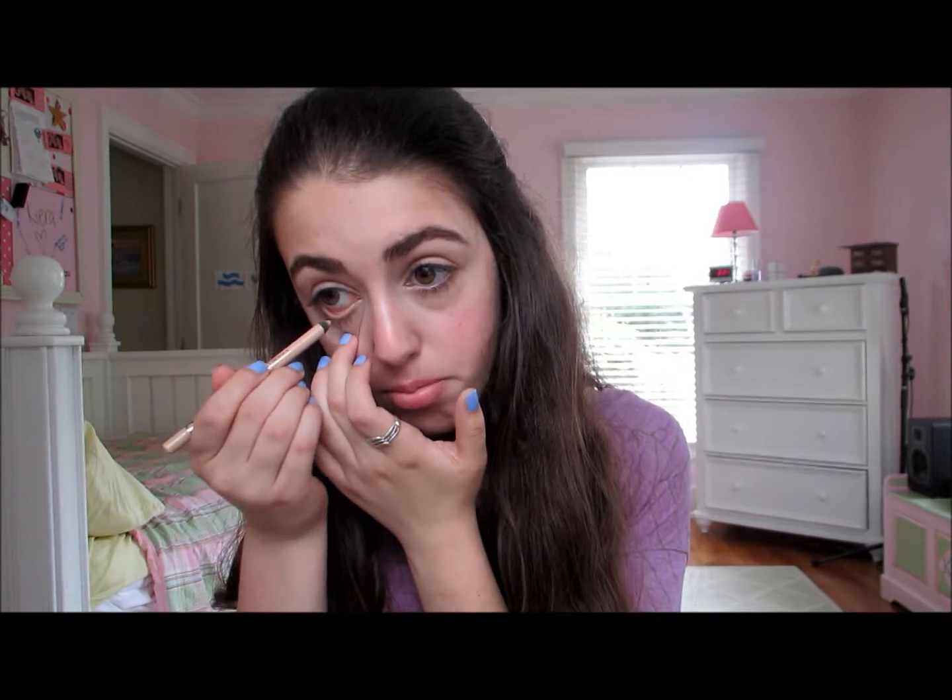Since we're going for a more natural look today, it's a lot better to use nude eyeliner versus black eyeliner because it just looks a lot more natural. Just be careful because this does get in your lower lashes, which just doesn't look good — try not to get it on your lashes.